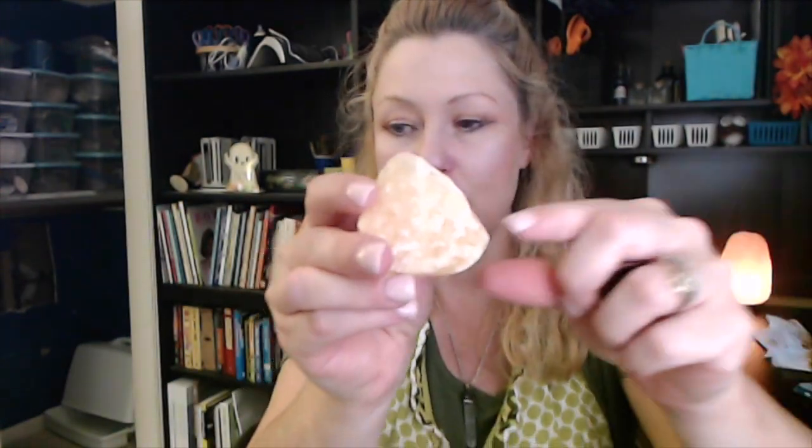In honor I'm wearing my kitchen apron and I also brought some crystals that remind me of what you might find in the kitchen. The first is a citrine — it's a yellow citrine — and it reminds me of citrus fruit. We have an orange tree outside and we've been harvesting the oranges, so I thought we'd bring that into our kitchen.